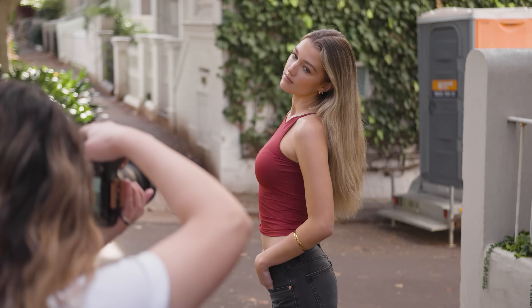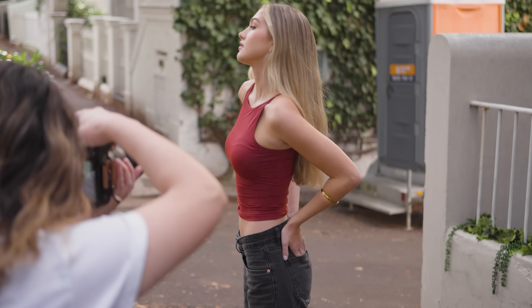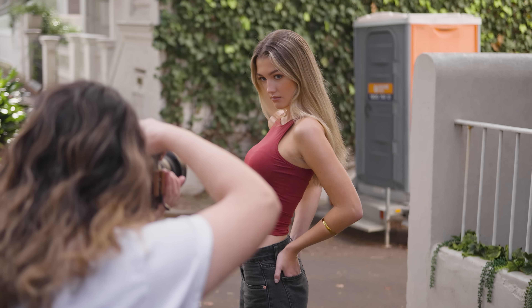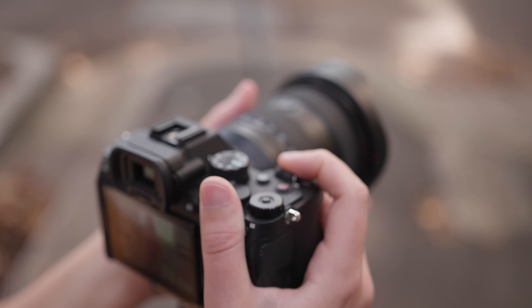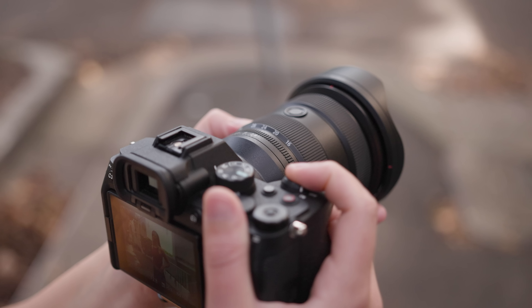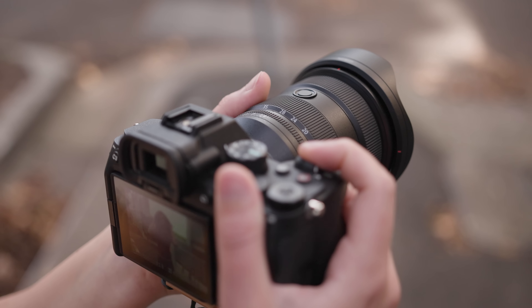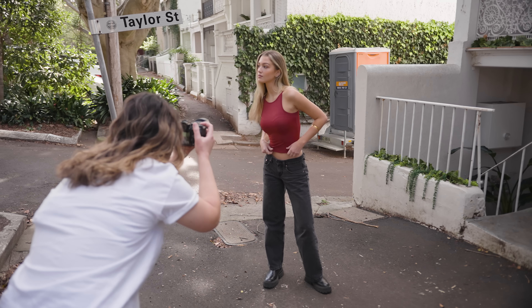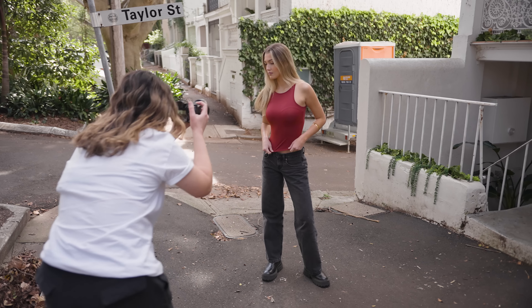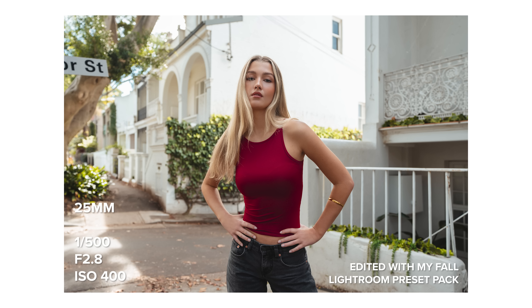For today's photo shoot I'm using the GM 16-35mm f2.8 GM2 lens on the Sony a7 IV. I have my camera set to continuous autofocus and I'm using a wide focus area to let the camera and lens do all the work — so be sure to keep an eye on the picture-in-picture so you can get an idea of its performance. AF is extremely responsive and sticky with this lens on the a7 IV. As usual with GM glass, using this lens made this portrait photo shoot a breeze and we were able to get through each look so quickly.